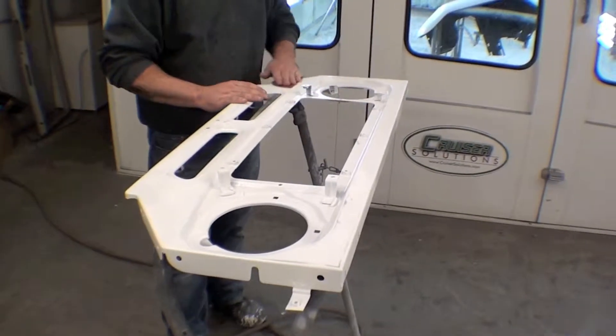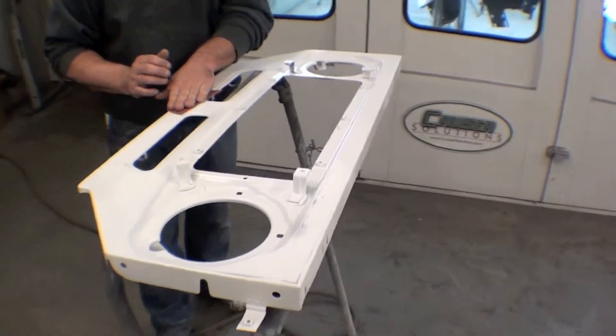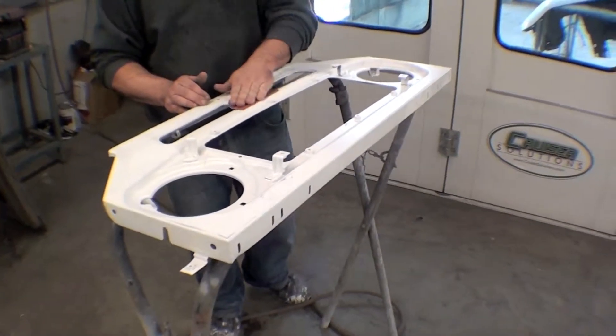Our rolling chassis will be created here in the next couple of days as well. We're going to make some great headway and strides over the next couple of weeks to make this look like a complete Land Cruiser once again.